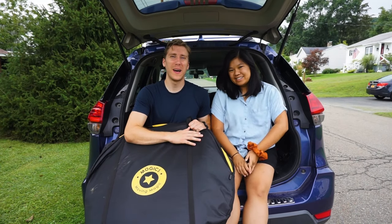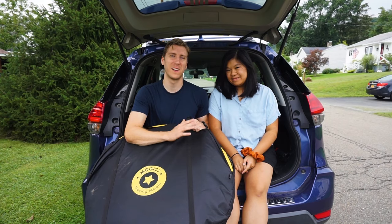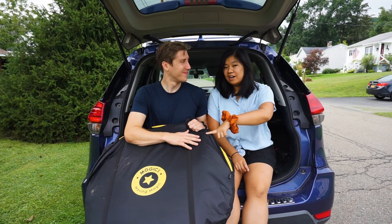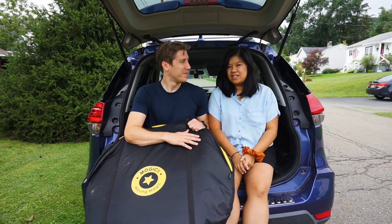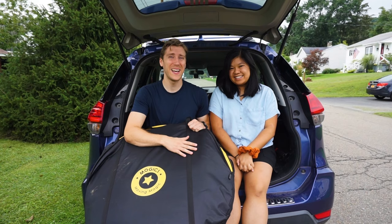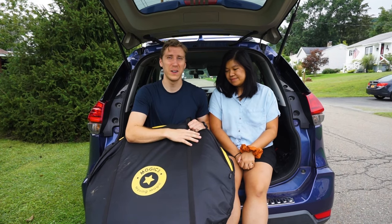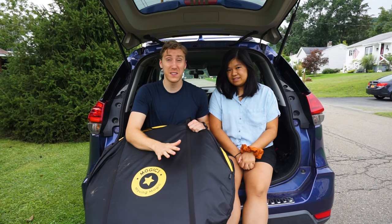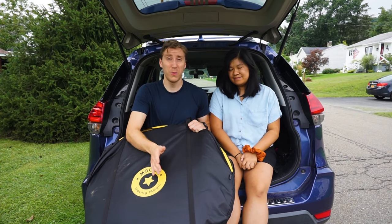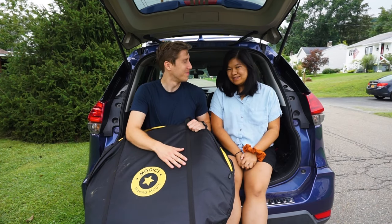Hey guys, today we're going to show you how to set up the Mojix Carsol, our favorite SUV car camping tent. If you watched our last video, this is what we used to do car camping, so today we're going to show the full setup. Thank you all for the very nice comments — if you want to see the full car conversion, I'll link to that up here. Today we're going to show you how to set it up, how to leave it freestanding, how to take it down, and hopefully answer all your questions. Ready to get started? Let's do it.